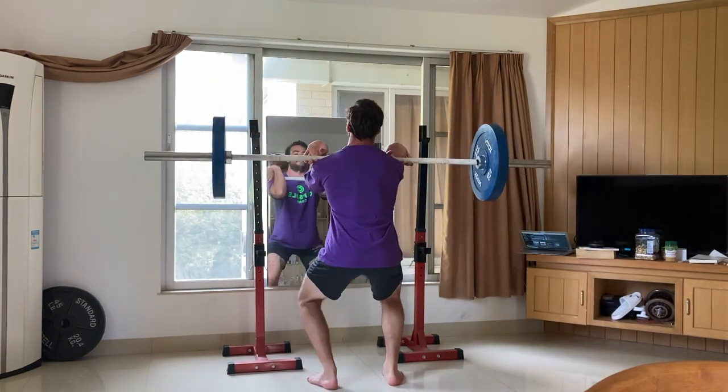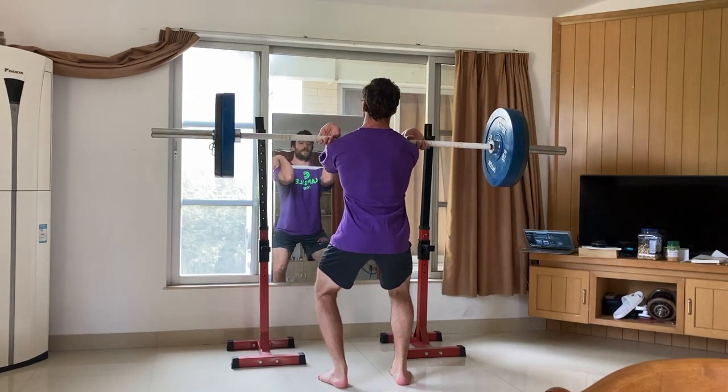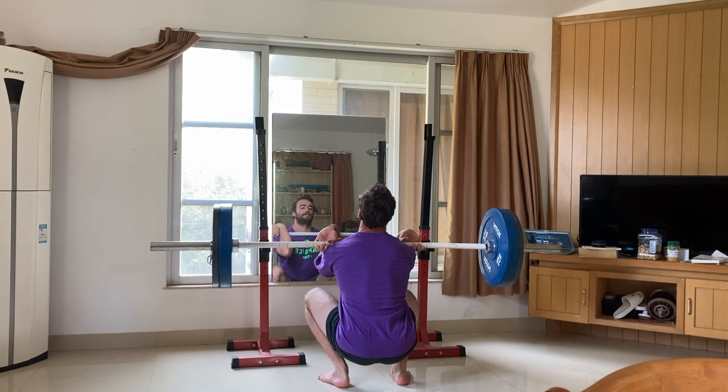The main work is going to be a front squat pause variation. I'm going to be doing a five-second eccentric, a three-second pause at the bottom, and then an explosion up for three reps. I'm going to be doing seven total sets of this, resting three minutes between sets.